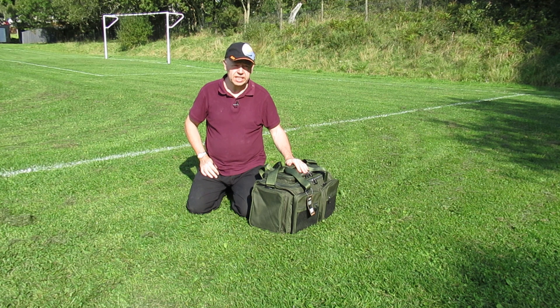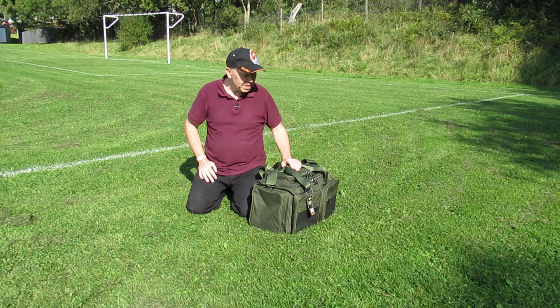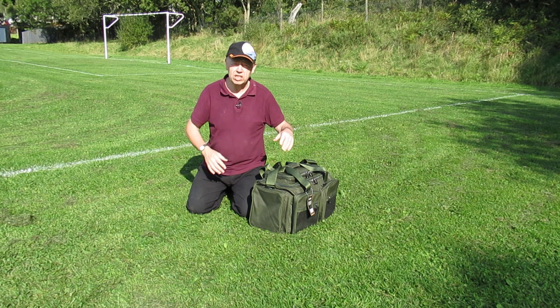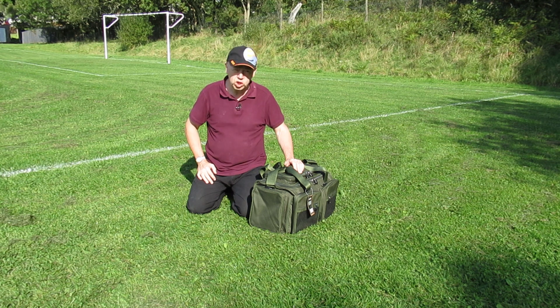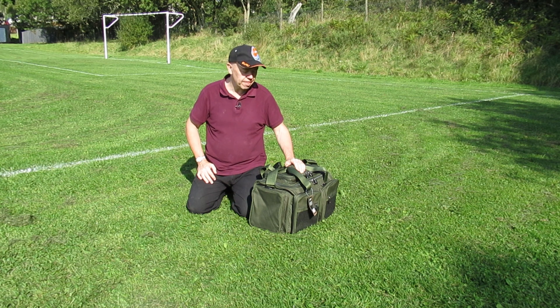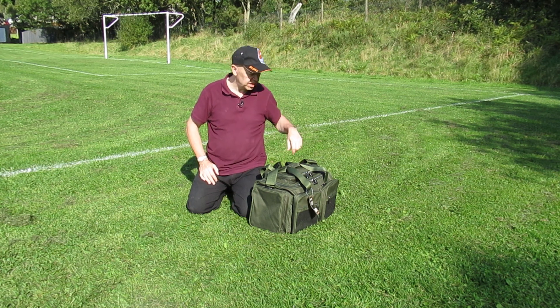What a cracking little piece of kit this is. My lovely lady — our 16th wedding anniversary was yesterday — has decided to treat me to this case as a little treat. I'm sure she won't mind me sharing the price so I can tell you guys. It's about £25, something like that. I'll pop a link in for you on the video.